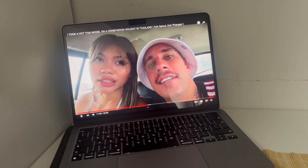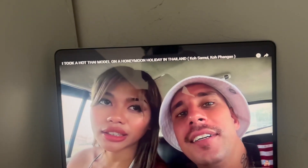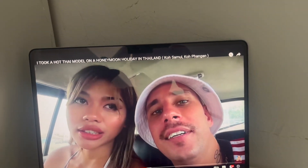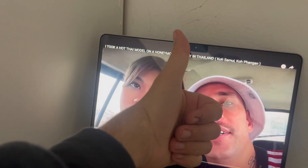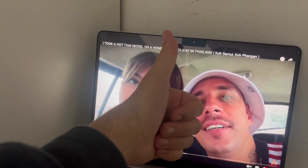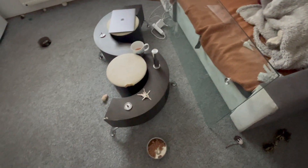It doesn't really matter when I'm recording, but more videos — we're back on it. This table is somehow messed up and I don't even know where the other things are.